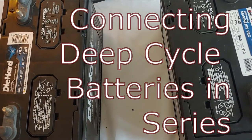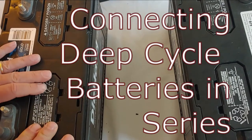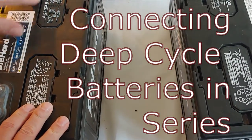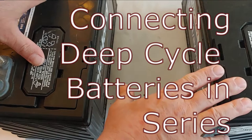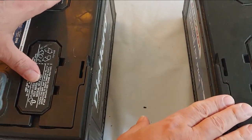Hello all, Shoestring here. What we're going to do today is demonstrate how to take two batteries and connect them in series. These are two 12 volt batteries and what you're doing in series is turning them from a 12 volt system to a 24 volt system.